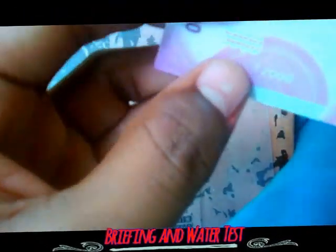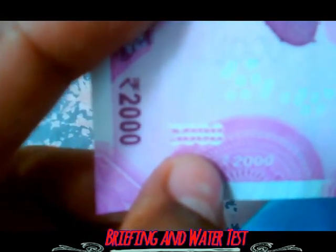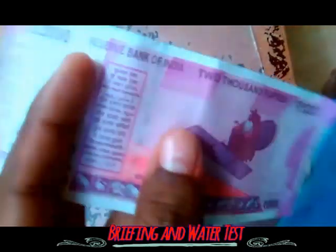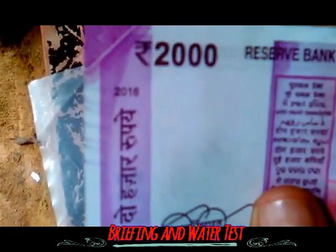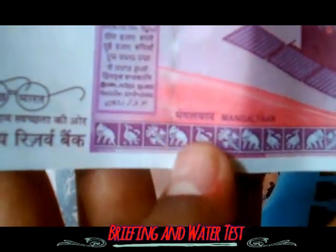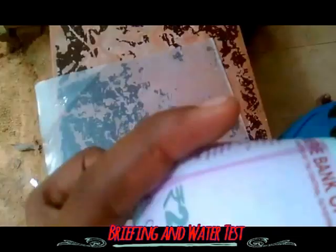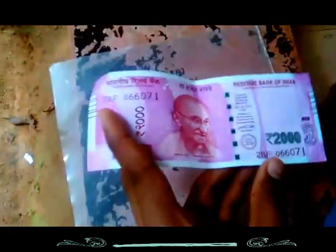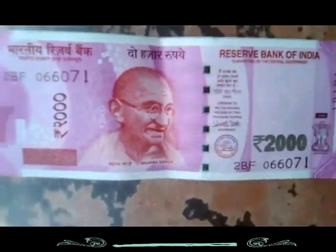The denomination is given in a secret manner. Also, 15 languages are included, as in the previous notes. The date on which the note was printed is given here, along with certain images. The RBI governor's signature is also given. That's all the features included in the note.